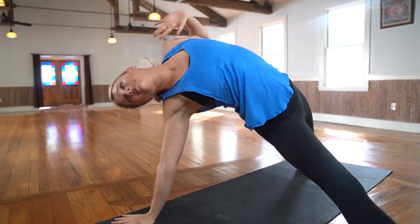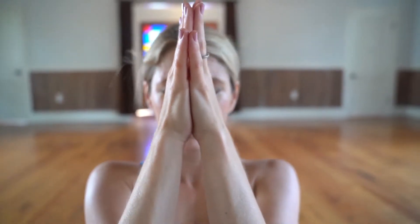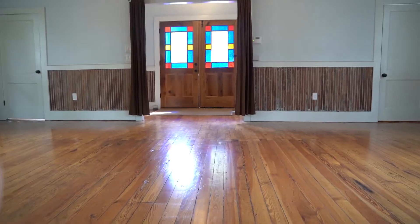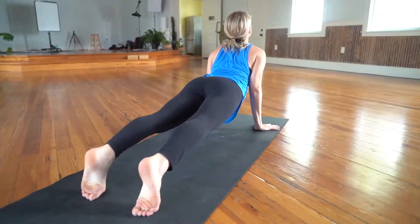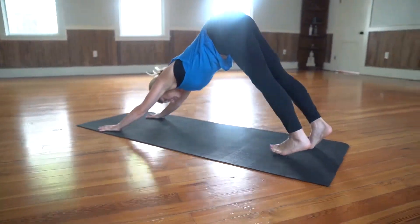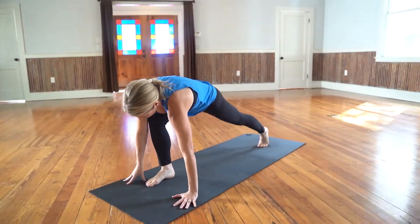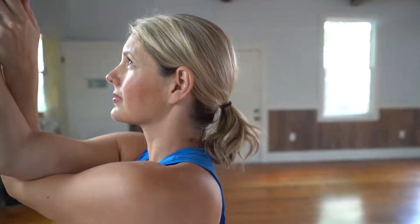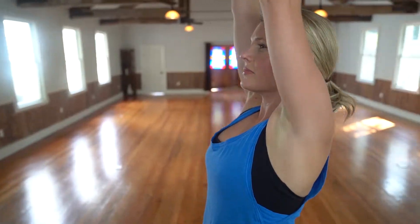These practices are incredible because they are accessible for anyone at any level. Because in Power Yoga, you determine what success looks like based on your individual needs and goals. Each week, we'll build on the physical and mental benefits from the previous week so that you can trust that you have a holistic practice every day that will awaken and activate your body and breath.